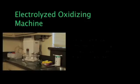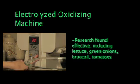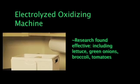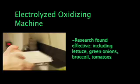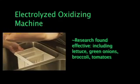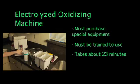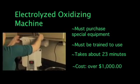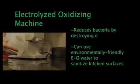The research found that the electrolyzed oxidizing, or EO machine, is effective at killing pathogens on produce, including lettuce, green onions, broccoli, and tomatoes. It takes 23 minutes to create EO water and process the produce. There are several brands of EO machines available in the U.S. and around the world. They tend to be very costly, currently more than $1,000. EO water can also be used to sanitize kitchen surfaces.